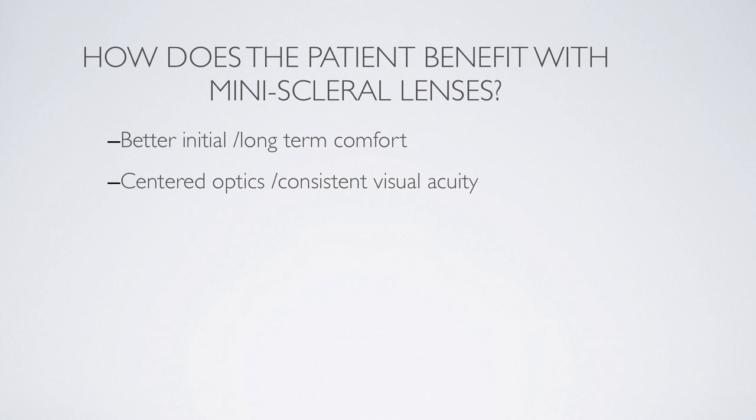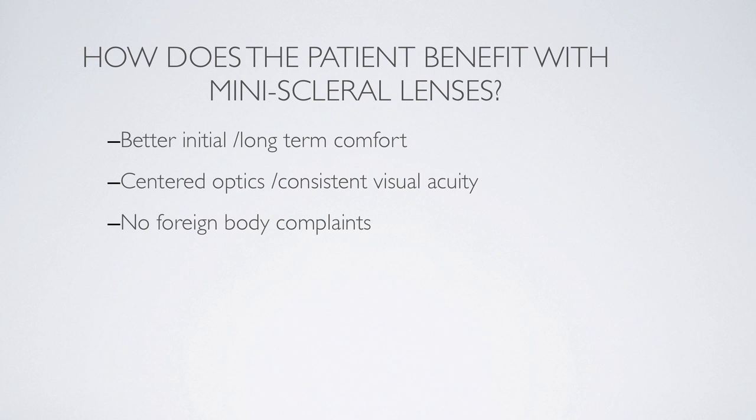The optics remain centered and visual acuity remains constant because this lens doesn't move on the eye — it stays centered with the optics in front of the visual axis. Patients accustomed to gas permeable lenses know the problem of getting something behind their lens on a windy day, feeling like a grain of sand or a rock. These lenses don't allow any foreign bodies to get behind them because of the way they fit, with a semi-sealed arrangement over the conjunctiva.